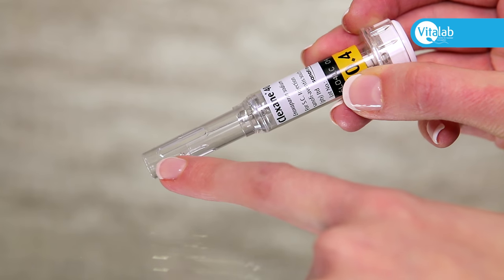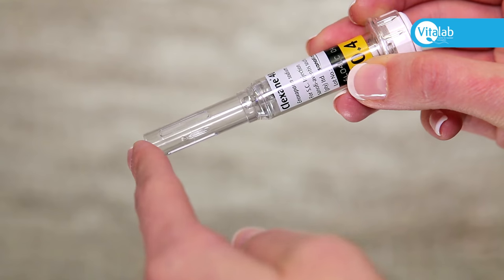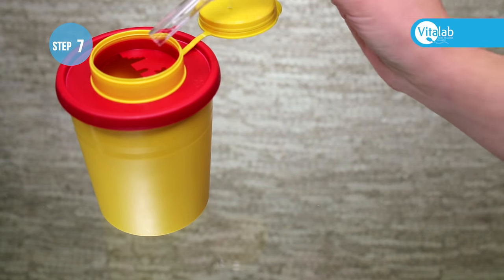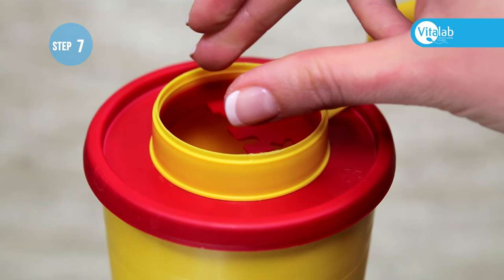After administering the injection, a clear plastic needle cover will appear over the needle. This is a safety feature of this specific syringe. Discard appropriately into the sharps container.